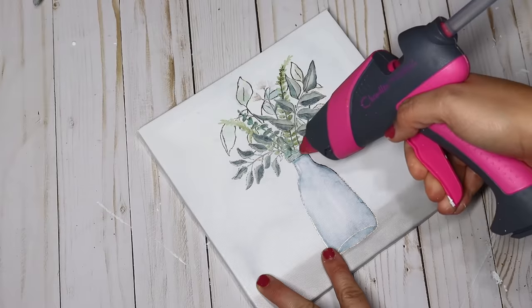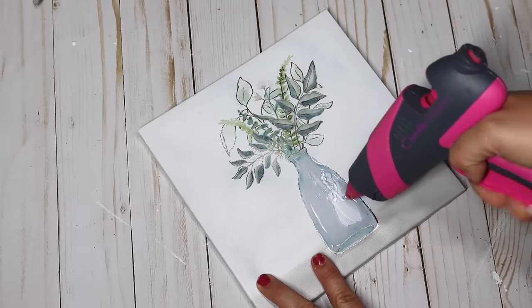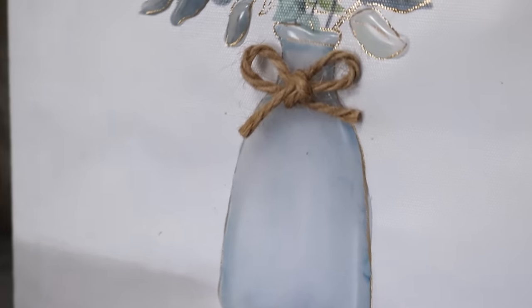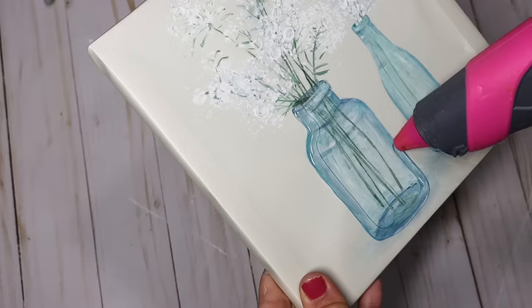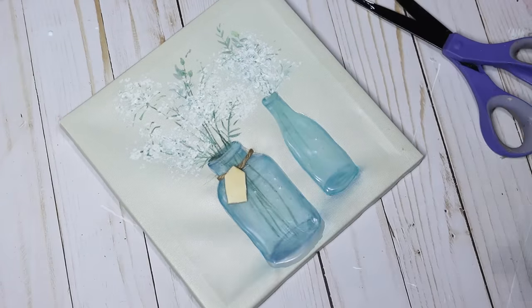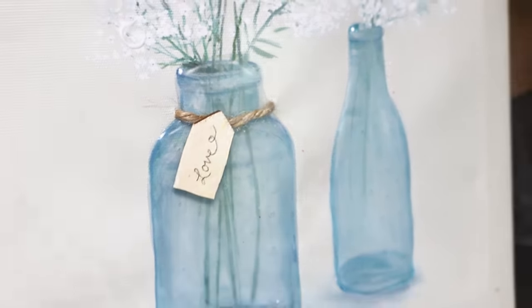Adding 3D pieces makes a huge impact and completely transforms a lot of these signs. If you use your hot glue gun and trace over the images on the canvas — like these glass jars or vases — it adds so much detail and gives it a really cool effect. I love putting glue over the leaves and adding a jute bow for the final touch. On this canvas I even got creative and sewed a piece of twine through the canvas with a large needle around the jar, then cut out a tiny little tag out of a wooden heart. Just a simple bow, tag, greenery, or hot glue really makes it pop.